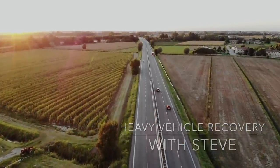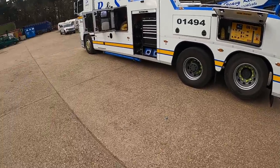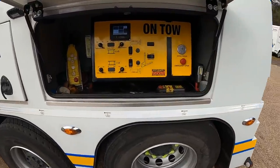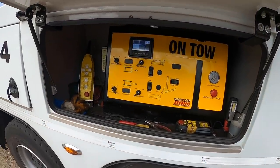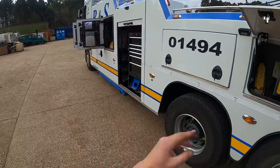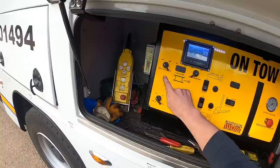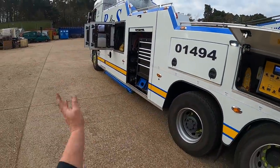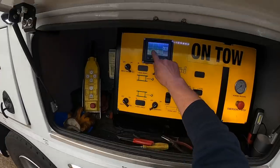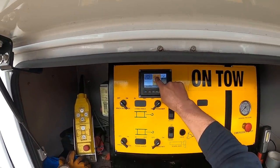I'm just going to give you a quick tour around the lockers to show you what we keep on board the truck. The first locker, starting from the rear, is our main control locker. From here I can control all the beacons and all the working lights from this little panel. I've got a panel in the cab and a panel out here, so I can alternate what beacons and loading lights I want, all from this touch screen panel here.